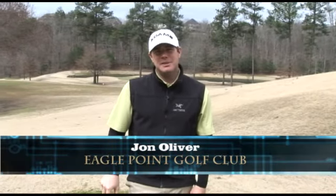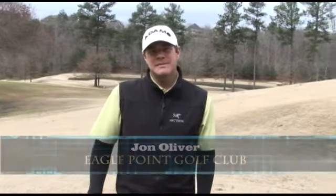Hi, I'm John Oliver, Director of Instruction with Eagle Point Golf Club in Birmingham, Alabama. Today we're going to talk about my favorite position in the golf swing, and I think the most important one, and that's impact.